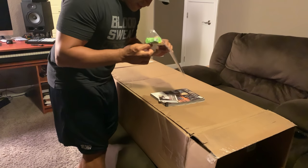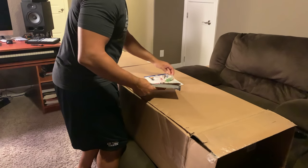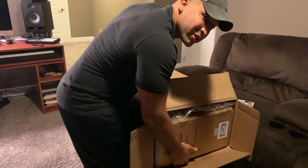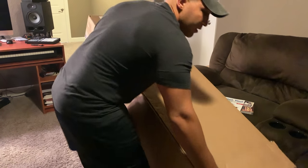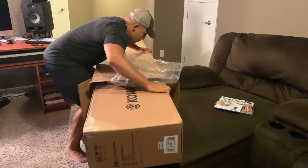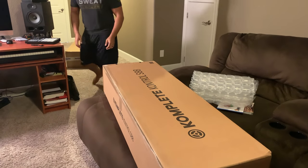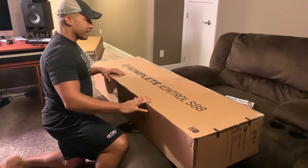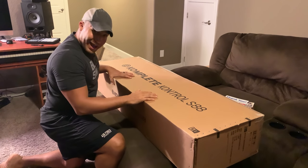Sweetwater always sends you nice candy and a nice big catalog so I buy more stuff than I always do. Some nice bubble wrap — Sweetwater always does a great job with packing up gear, especially when you buy this expensive gear. All right, so here it is — the Komplete Kontrol S88 Mark II. Now let's crack this guy open.